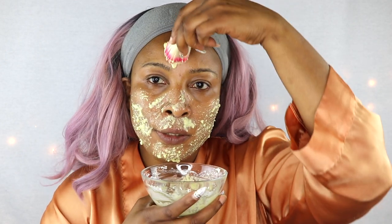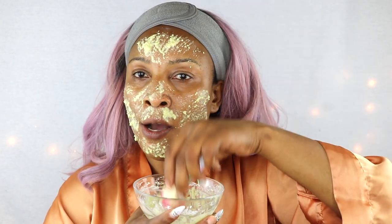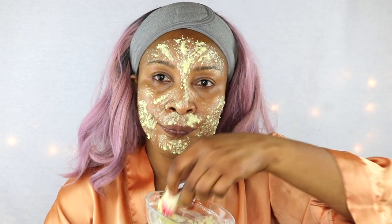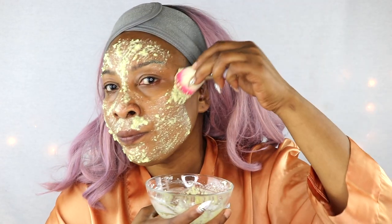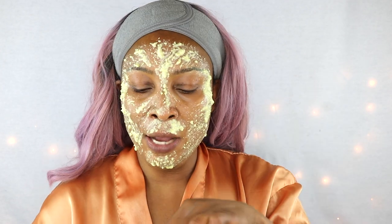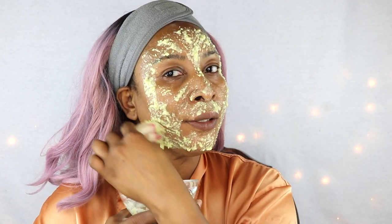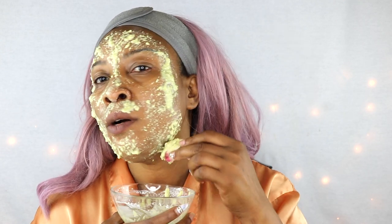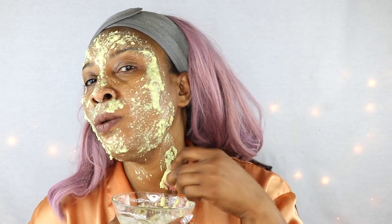For forehead wrinkles, apply upward strokes — all the little fine wrinkles, just apply it in upward strokes. Don't forget the sides where fine wrinkles appear. For the jawline, pack it on — we are going to tighten up those sagging jawlines while brightening the skin. For the neck, use upward strokes to take care of sagging neck skin.